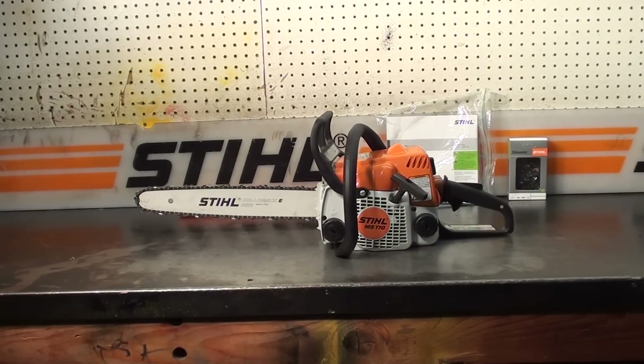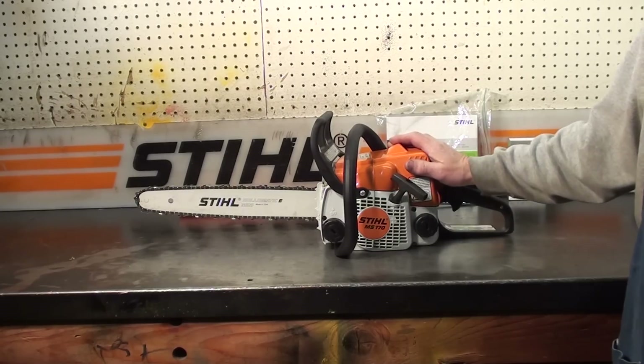Everyone, welcome to Shop Talk. Rigging a Stihl MS-170, one of the chainsaw guys' favorite chainsaws. This is a very nice running chainsaw — always liked these since they came out.